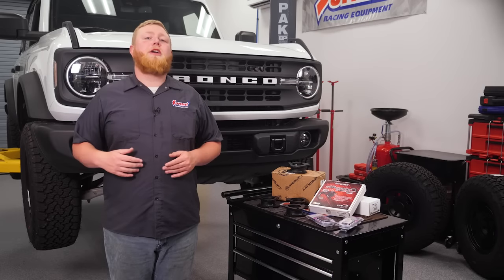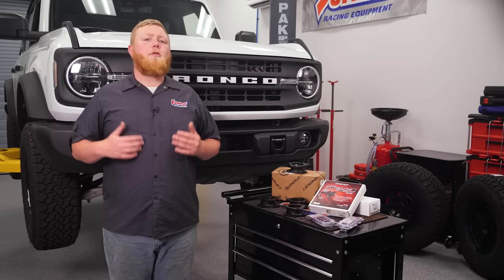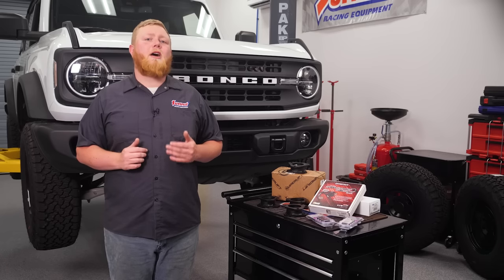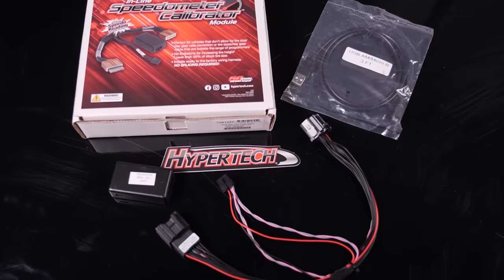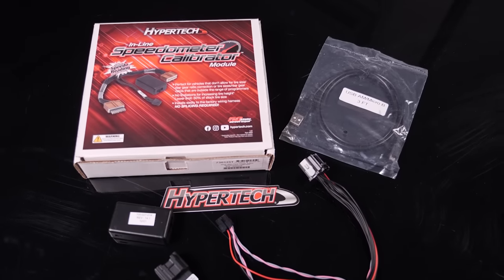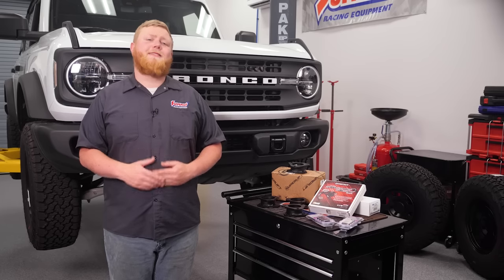One thing you should always remember when changing your wheel and tire size is you'll probably need to recalibrate your vehicle's speedometer to work with your non-stock wheel and tire combo. The good news is that it's really easy to do thanks to the handy calibrator from Hypertech. But that's enough talking about the parts — let's get to work.